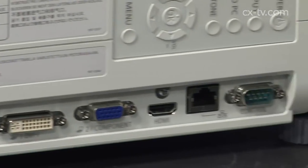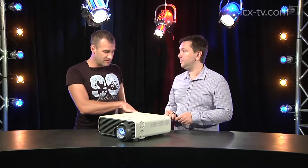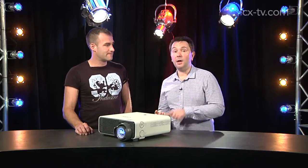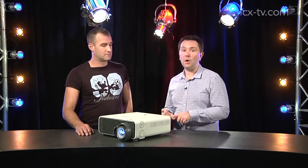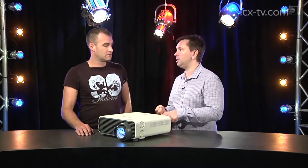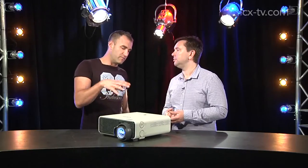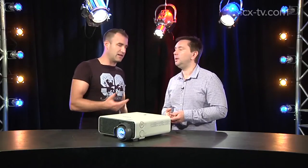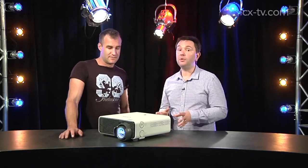Installing into pretty much any space to deal with any resolution and any input. I noticed we've got an RJ45 and DB9 connector for control on the side, and there's a little Crestron logo on top. Over the IP connection, it's compatible out of the box with Crestron's RoomView. RoomView is a software environment for control, monitoring, and logging — all the things institutions like, telling you how much the projector's been used, how much lamp life you've got left. All done over the IP port.